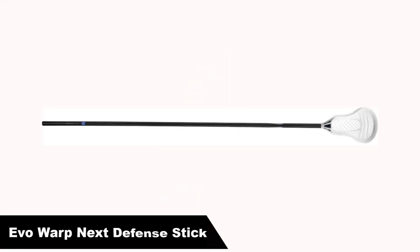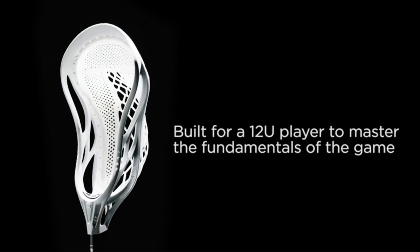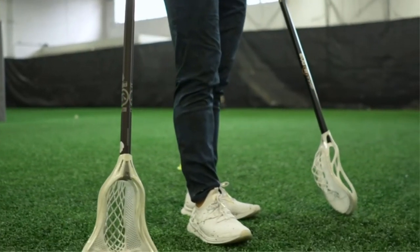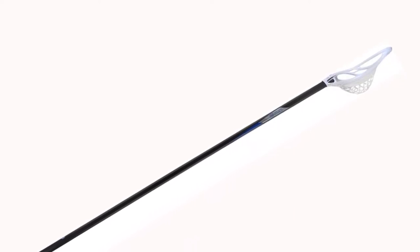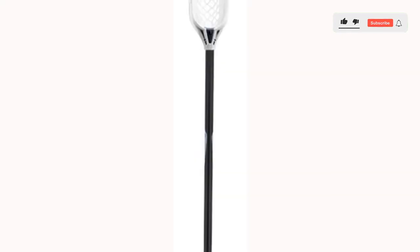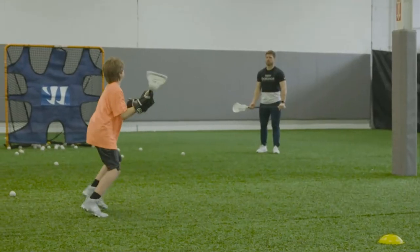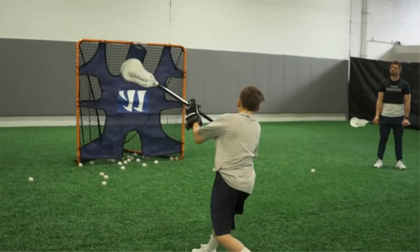Number 4. Our fourth best pick is the Evo Warp Next Defense Stick, a great option for developing defensemen. Its shaft is cut down to 54 inches, as opposed to the standard 60 inches, to give younger players better control as they get used to longer shafts. It comes in three colors: all black, white head with black shaft, and white head with silver shaft, though the white head and black shaft combo may come with a full-size defense shaft. The head comes pre-strung with Warrior's patented Warp Pocket. While this pocket holds up better in rain and stays consistent over time, it isn't adjustable like normal mesh, meaning beginners lose out on the learning experience that comes with the need to adjust your string job over time.